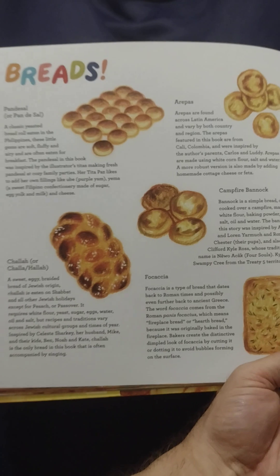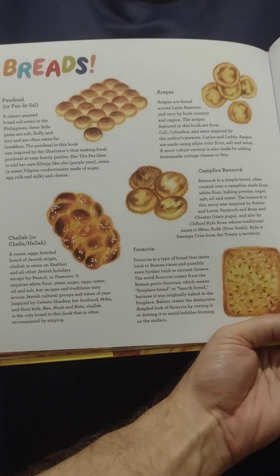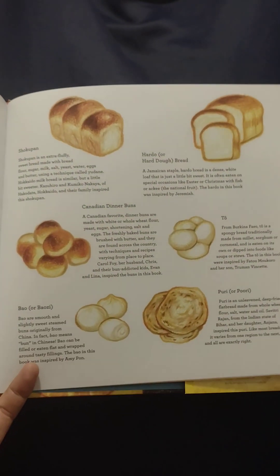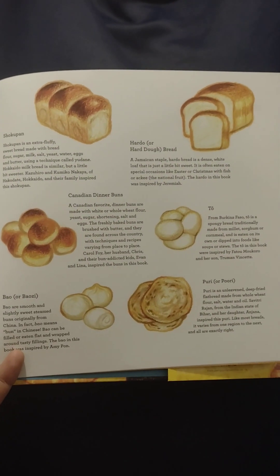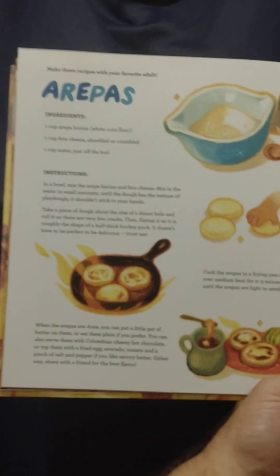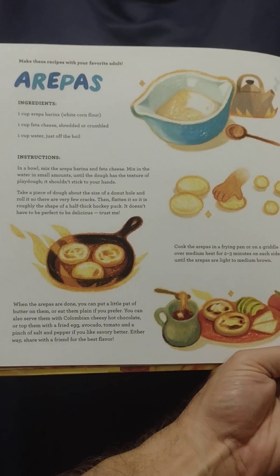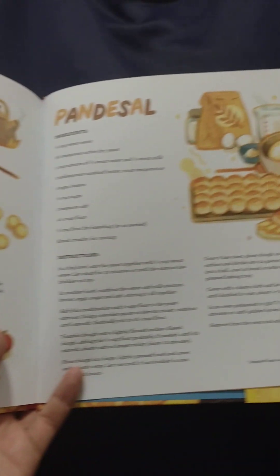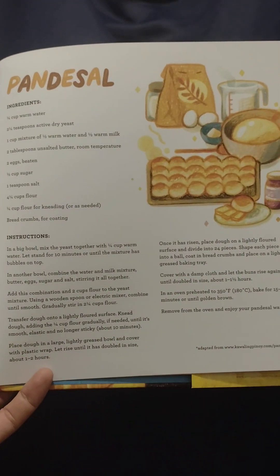Lots of breads. Recipe for arepas. Recipe for pandesal.